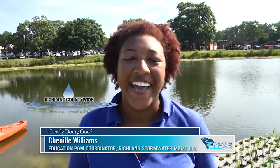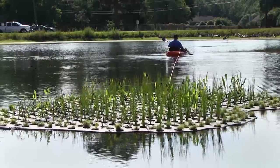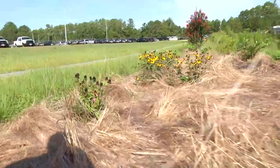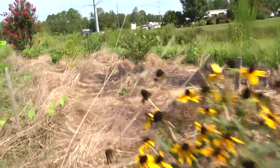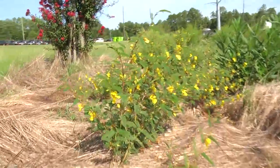Stormwater ponds are all over Richland County — really all over everywhere. This site can be used as a demonstration site for one of our many training sessions that we have for landscapers, homeowners, HOAs, and pond managers as a way for them to see an option to control a nutrient problem or improve the general water quality of their pond, while also having a nice aesthetic addition.